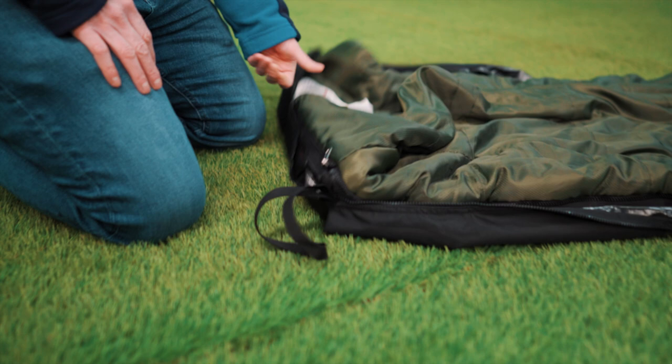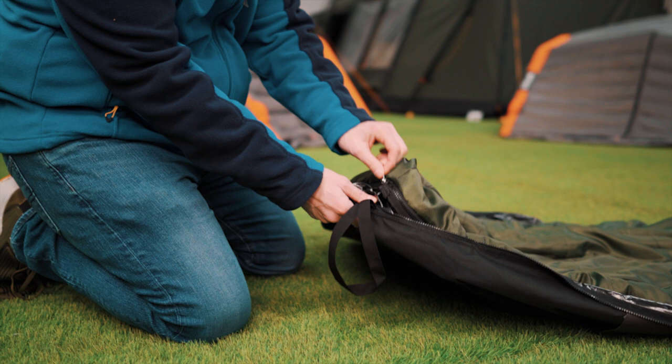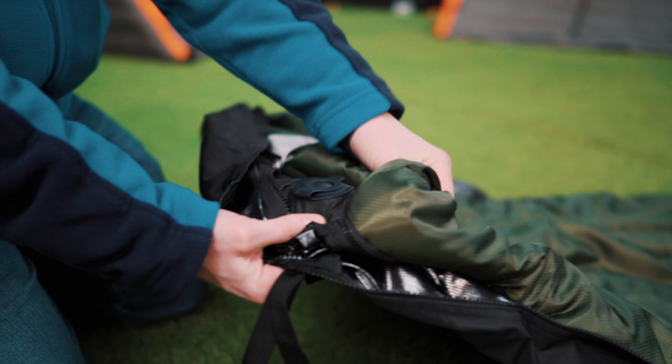I've got one here that I've just laid out from the package, so you can see it's pretty flat. At the bottom of the mattress you'll see there are a couple of zippers, and if you unzip one you'll notice that the valve is down here on the bottom corner. Right now the valve is closed and there's no air inside.